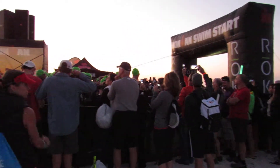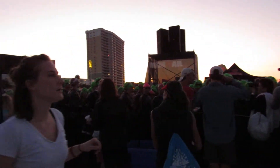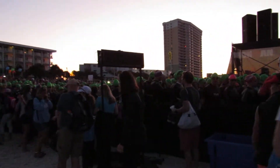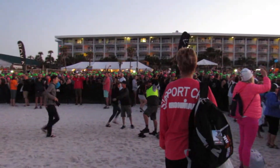15 seconds. Five seconds, athletes. Here we go.